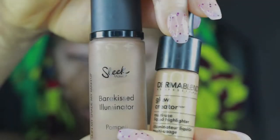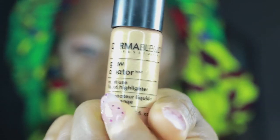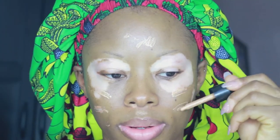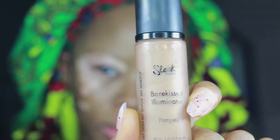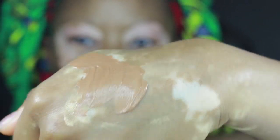First up, I'm going in and priming my skin with my Dermablend Glow Creator — it's a multi-use liquid highlighter. I love this product because it just makes my skin look glowy and very nice. I'm spreading that evenly all over my face, then going in with my Sleek Bare Kissed illuminator as well, which is also super smooth and glowy.